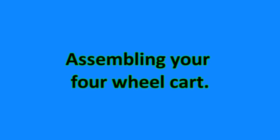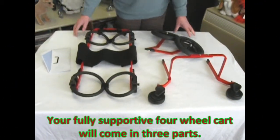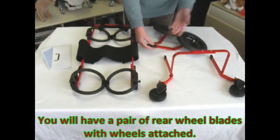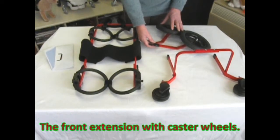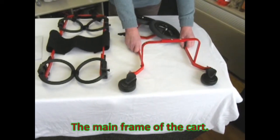Today we'll be assembling your four-wheel cart. Your fully supported four-wheel cart will come in three parts: a pair of rear wheel blades with wheels attached, the front extension with caster wheels, and the mainframe of the cart.